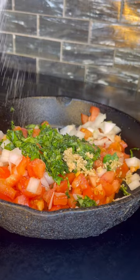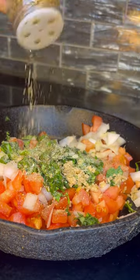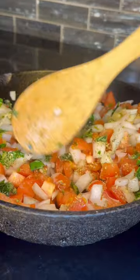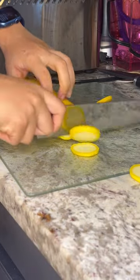As a kid I definitely thought it was nasty, but it's actually good. All you need is some tomatoes, onions, fresh basil, some minced garlic, herbs, and whatever you like. Add your oil into a pan and just let that simmer until it gets nice and translucent.